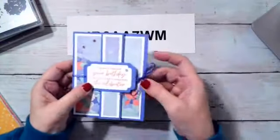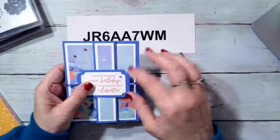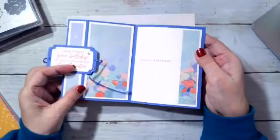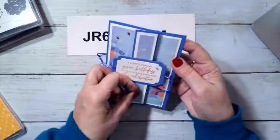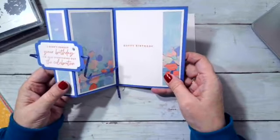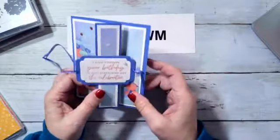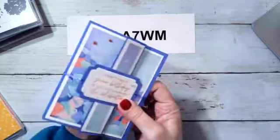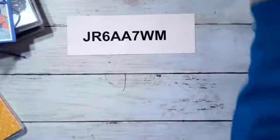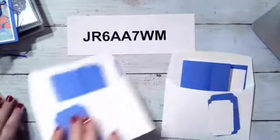I'm going to untie my bow to show you — this is the Orchid Oasis ribbon. It opens up like that and there's our fold. Those that know me know I like my fancy folds. When I'm done I'll tie the ribbon back together — it just wraps all the way around and we'll show you that at the end. I have two that are prepped and I'm going to do them both for you at the same time.